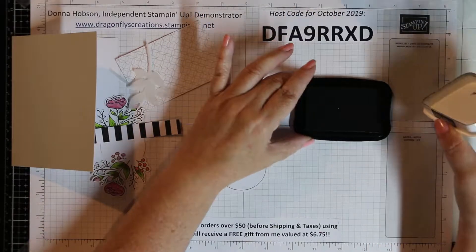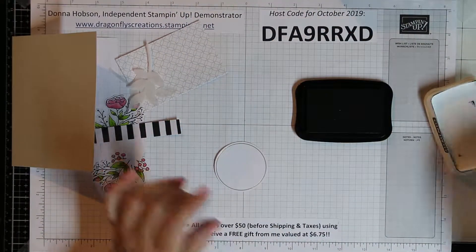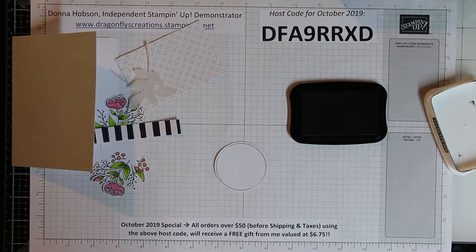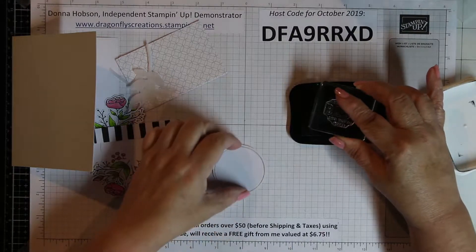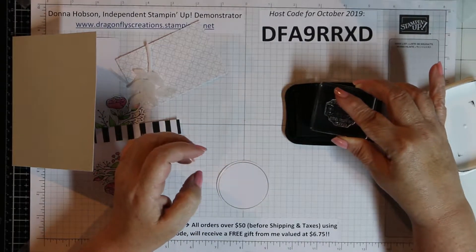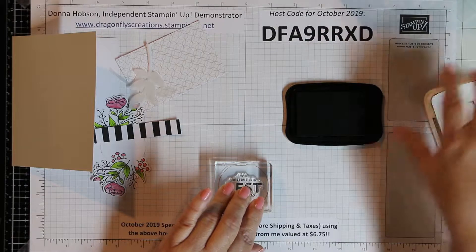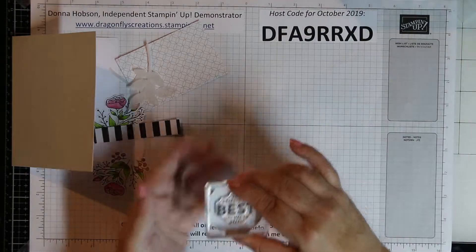Stamping blends and alcohol markers generally do bleed through to the back, but I just make sure it's not going to be showing, so it doesn't really matter to me. I'm going to keep the remainder of my kit to do at one of our paper pumpkin club meetings. I'm going to do the stamping with Memento Tuxedo Black — you do not have to buy this separately, you can just use the ink spot. Eventually if this is a hobby you want to pursue, Memento Tuxedo Black is a necessity.